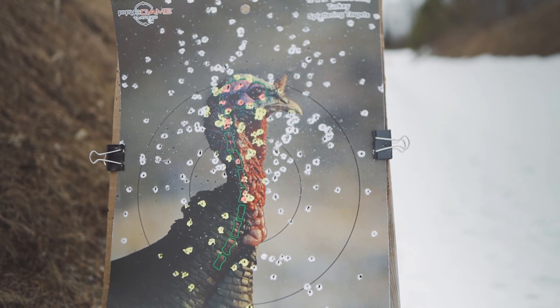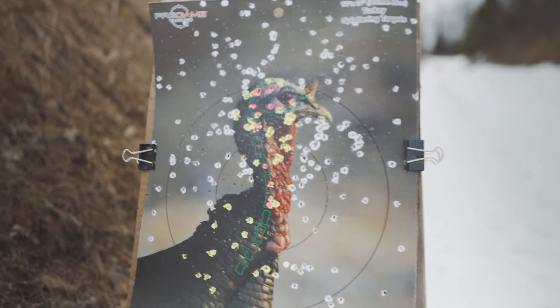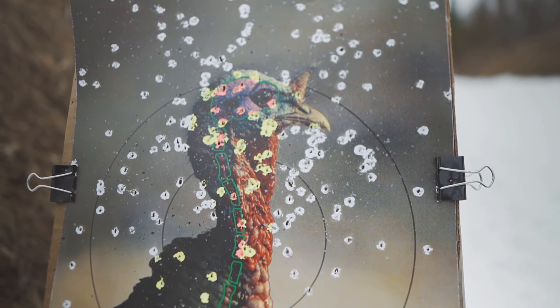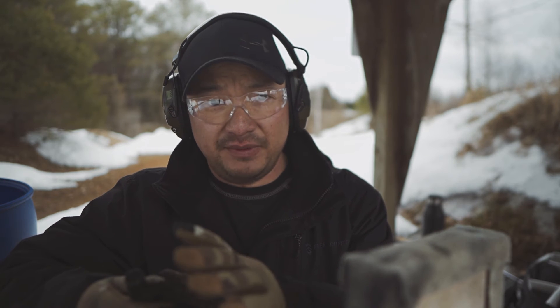That pattern with the Magnum load is definitely a lot better than the 3-inch. If it's holding that tight at 40 yards, 50 yards is definitely going to be a killable shot. Now I've got the target out to about 50 yards, and this is probably going to be as far as I'm willing to take a shot on a bird. Obviously, if it's an open field, I'll be more comfortable taking a 50-yard shot — but that's if this ammo performs well.